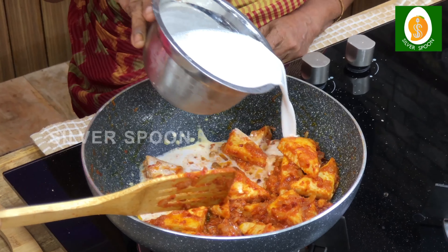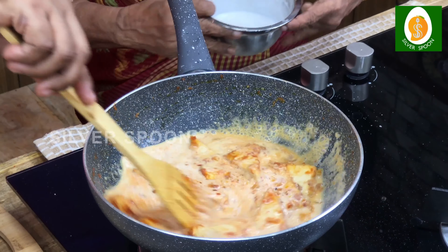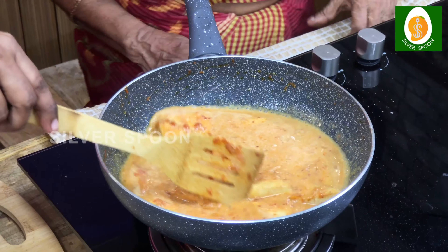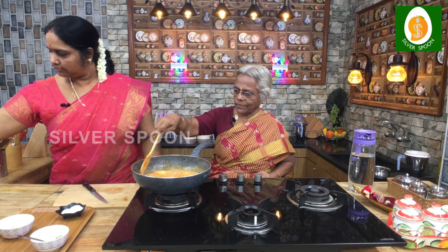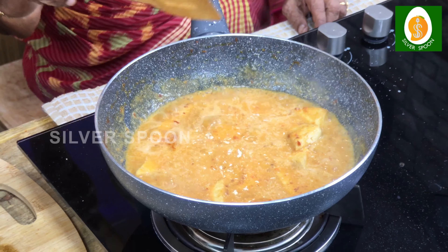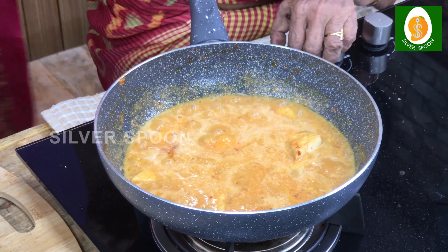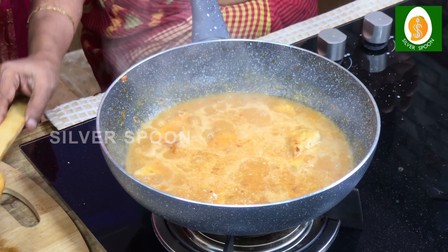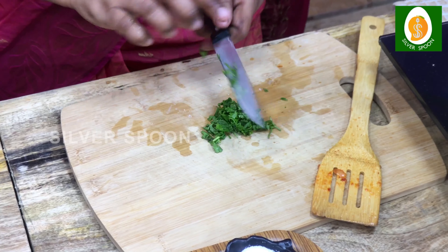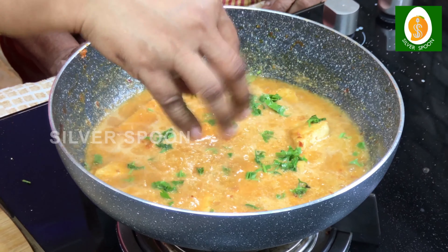The first one. Yes, the first one. You don't have to make it. You can also make it too. Tofu. It's good. I'm ready. The gravy is ready. I'm not eating.